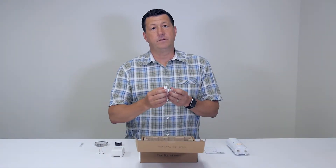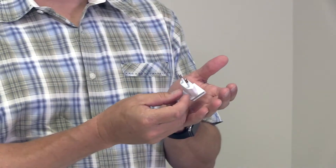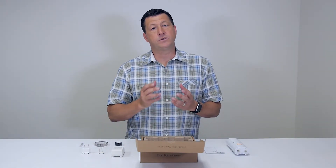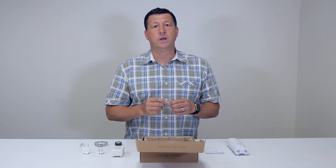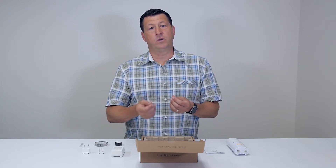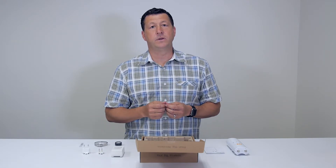We also have the power plug for the EU that fits into the receptacles in the EU. There is another option if you're not purchasing it with the US or EU power adapters — you can purchase it with the UK, Australia, and New Zealand clips for the PoE injector.